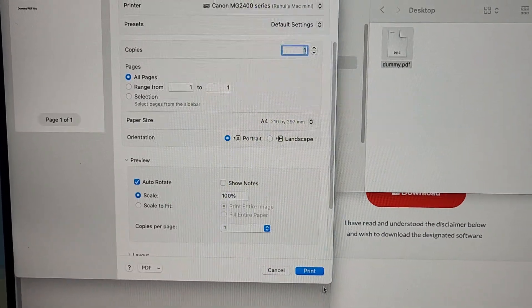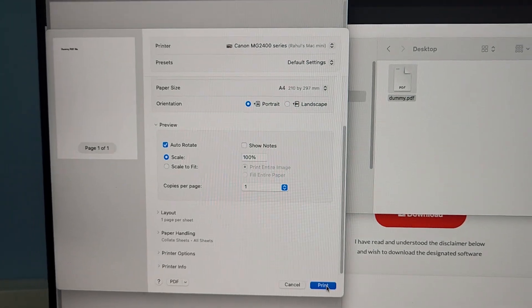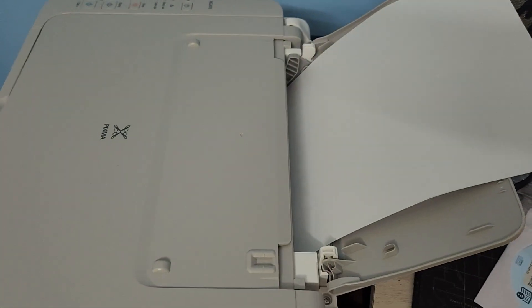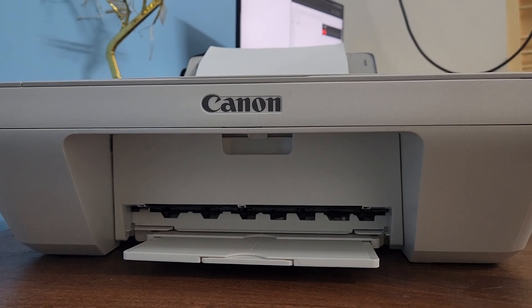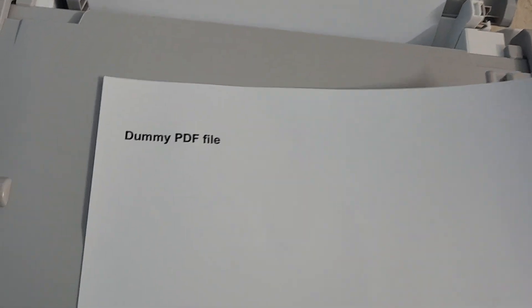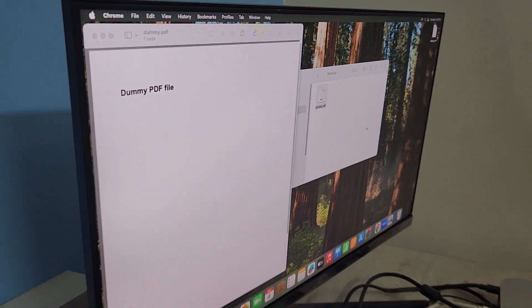Select the print settings — choose how many copies you need and other options — then just click Print. It is now printing, just wait. It's running — yeah, it came out! Here is the printed dummy PDF file. The color is very dark and bright, it's good. The same content is printed here, no issues.